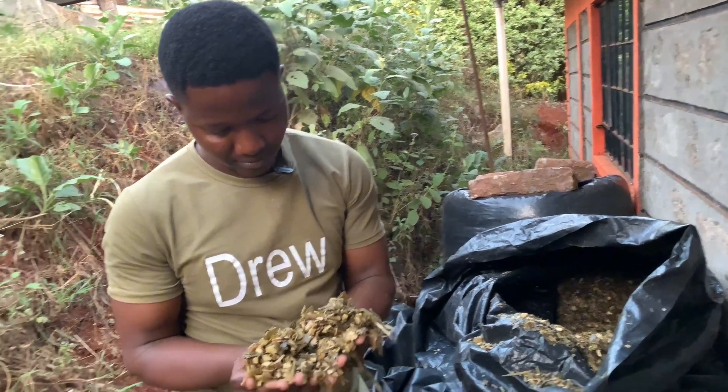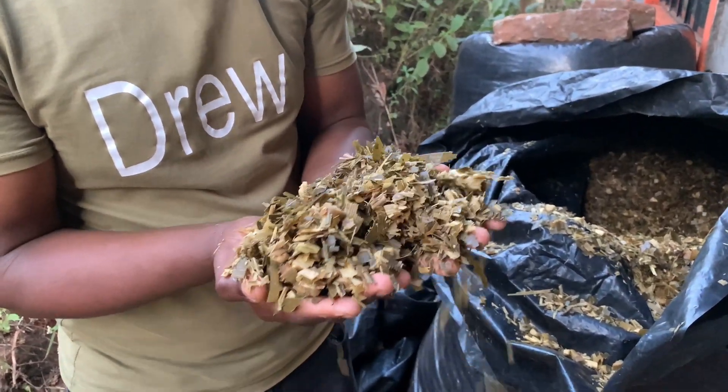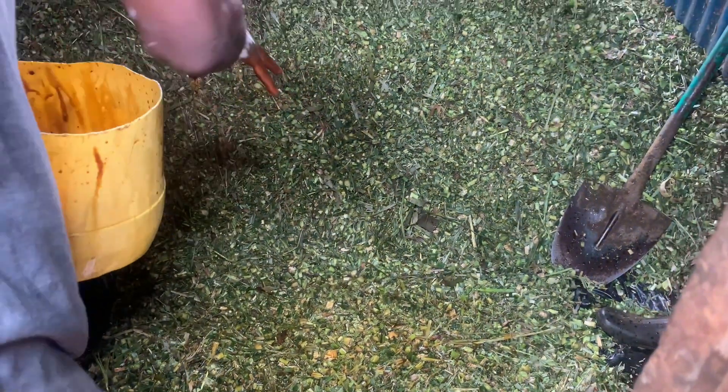The maize germ will be there to provide energy to our cows for milk production purposes. After that we sprinkled molasses onto the chopped fodder and distributed it evenly. One thing to note — you can either sprinkle it by hand or use a pump.